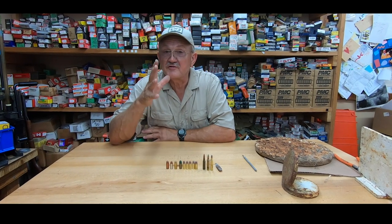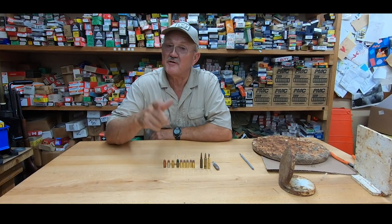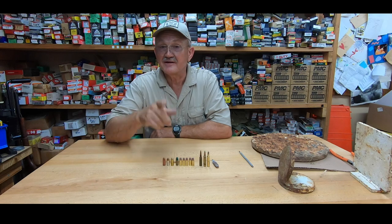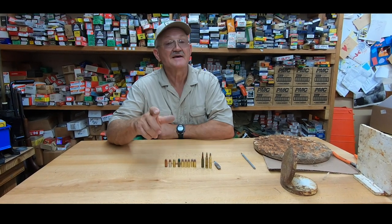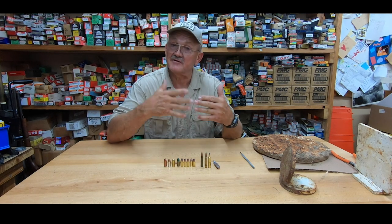Hey guys, I'm Jerry Mitulak, and I want to share with you 43 years of range experience of matching the correct ammo to the correct target. I've been in a lot of matches and I've seen a lot of poorly designed stages and target systems that people can get hurt on.